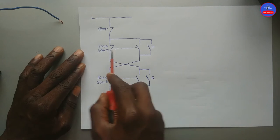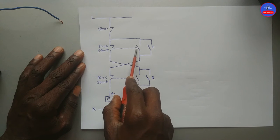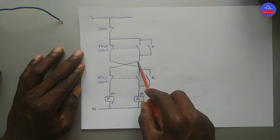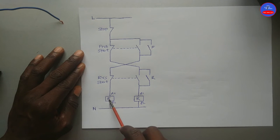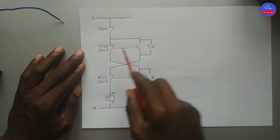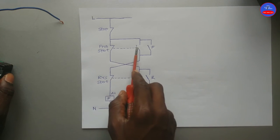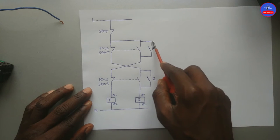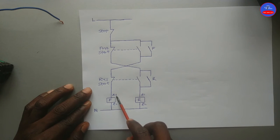These are the hold-on contacts. When we press on the forward push button, this normally closed contact will open and the normally open contact will close. When this contact closes, current flows through this closed contact, then through the closed contact on the reverse push button, and then it energizes the forward contactor. When the forward contactor energizes, this hold-on contact would close. So when we release our hand — because it is spring-loaded — the button will go back to its normal state. This side will open back, but because this hold-on contact is closed, current will flow through it to maintain the forward contactor in an energized state.